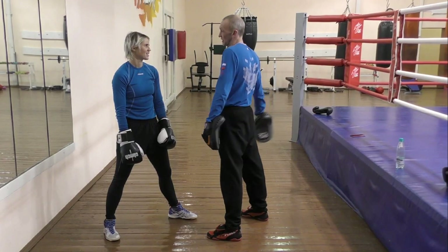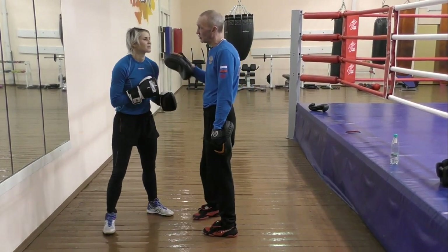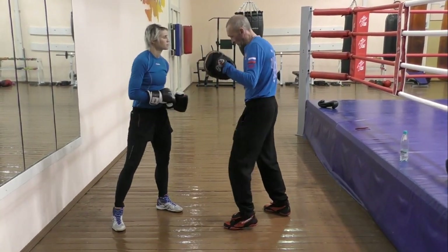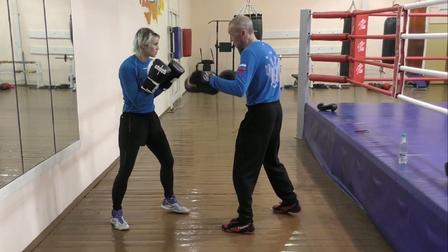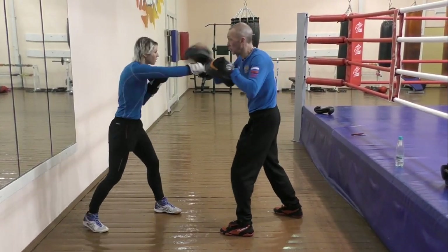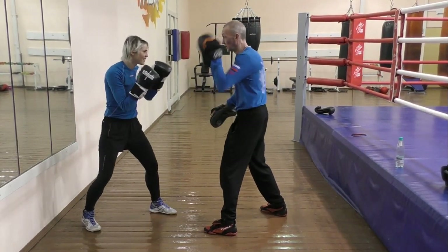This is a type of mitt training. It is used to train the reaction of the boxer — for the reaction. Try to hit my mitts with quick punches now. This is not a technique training. It is a power training.